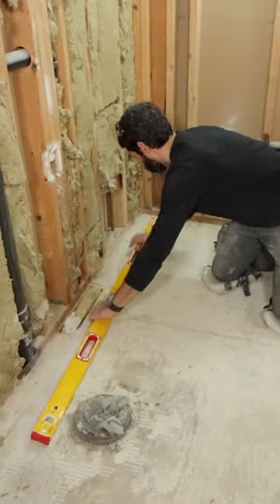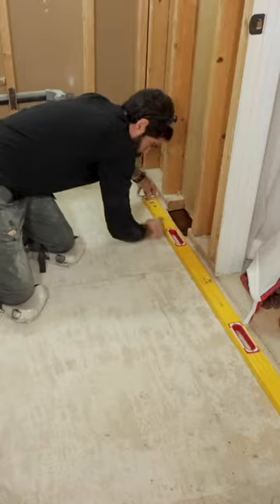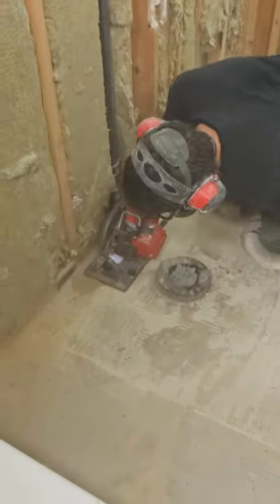Unfortunately, I had to remove the subfloor in this bathroom, so I marked off four inches off of the bottom plate, and I cut that using a circular saw.